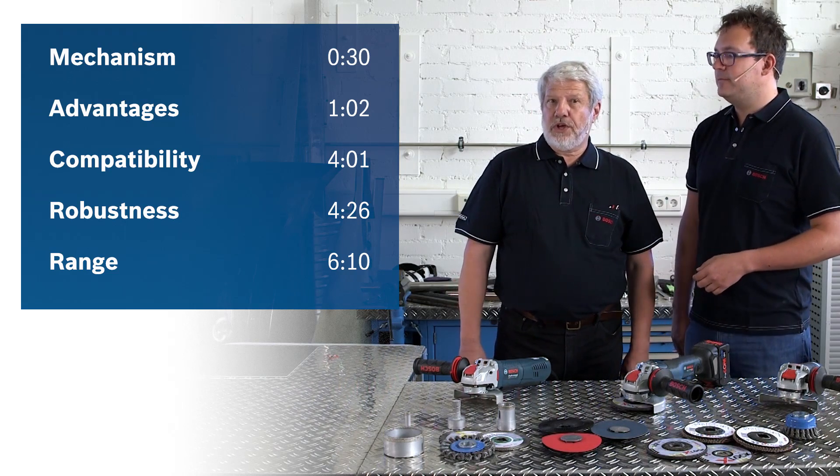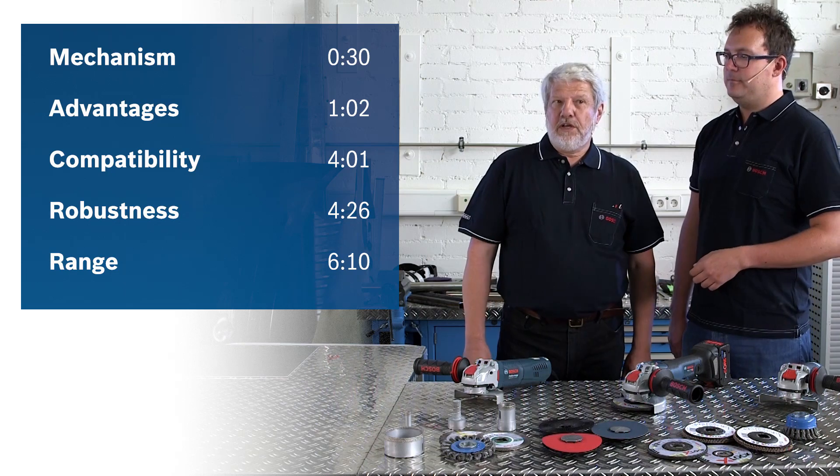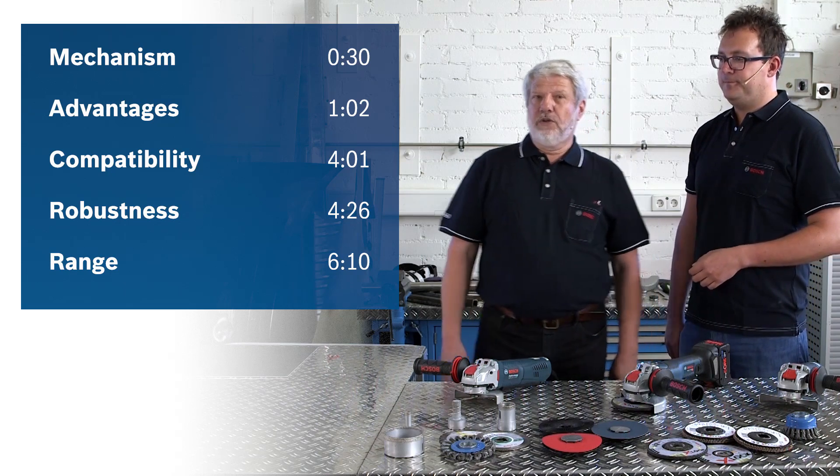You can watch the video in its entirety or you can jump between the sections. The section markers are noted in the info box here.